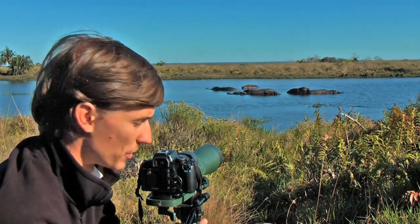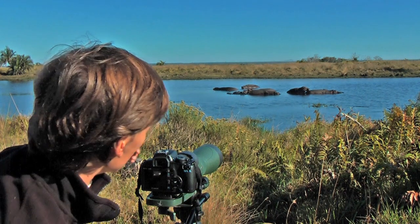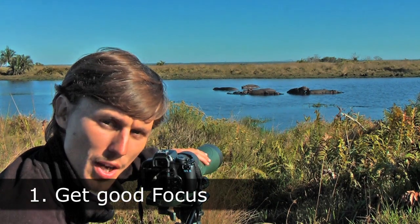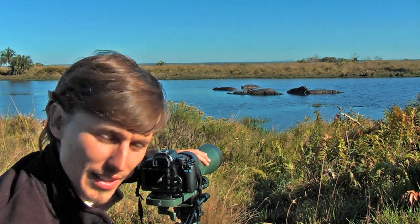One of the great things about using the DSLR system is that you have got an optical viewfinder. You can really use this to get your eye in and tweak the focus until you get a nice crisp sharp image. With something like these hippos, you want to get that eye really shining and glistening.